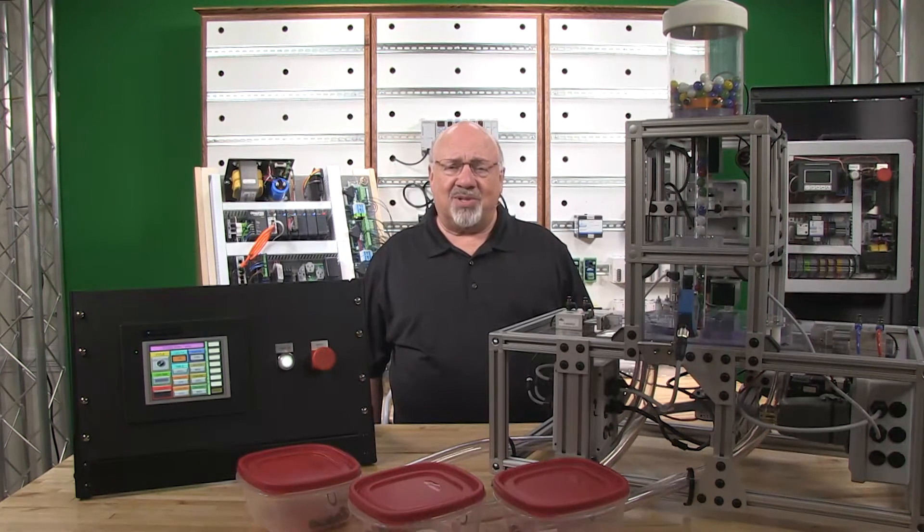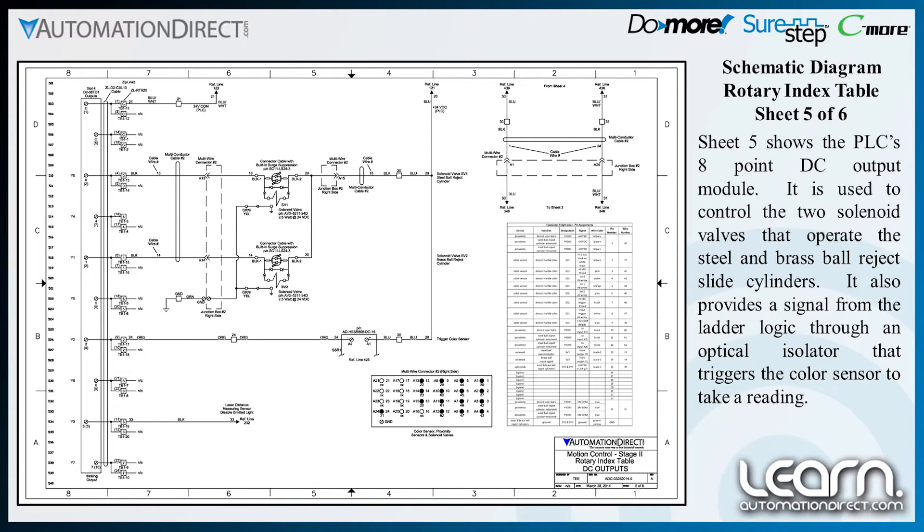Sheet 5 shows the PLC's 8-point DC output module. It is used to control the two solenoid valves that operate the steel and brass ball reject slide cylinders. It also provides a signal from the ladder logic through an optical isolator that triggers the color sensor to take a reading.